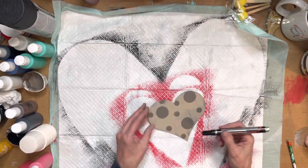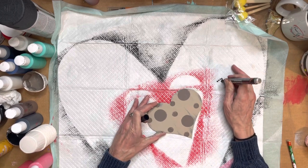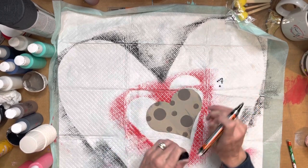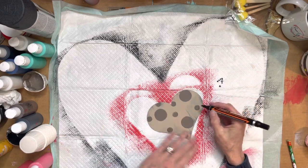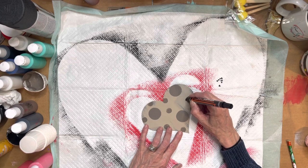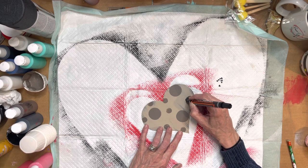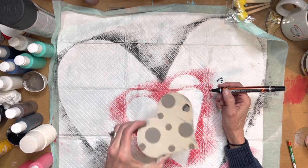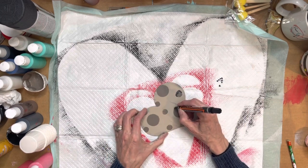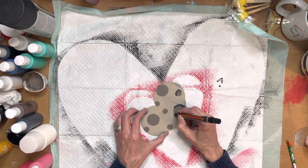We're gonna finish up the final steps of our leopard print. The way I'm gonna do that is just by using a black paint pen — you can do this with a little detail brush, it's just so much easier with a paint pen. All I'm gonna do is make these little squiggles around the dots, kind of like that. You can go all the way around or partway on one side.